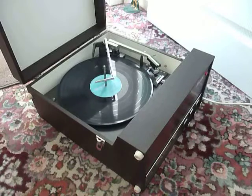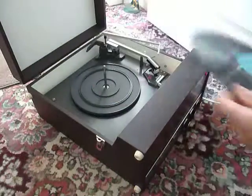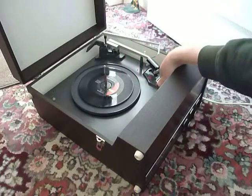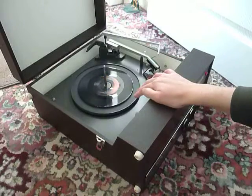If you don't want to use the auto changer, or you just want to play one record at a time manually, then you can just pop a record down the spindle onto the platter and select the first option which says manual. That will start the turntable turning and you can then place the arm onto the record yourself.